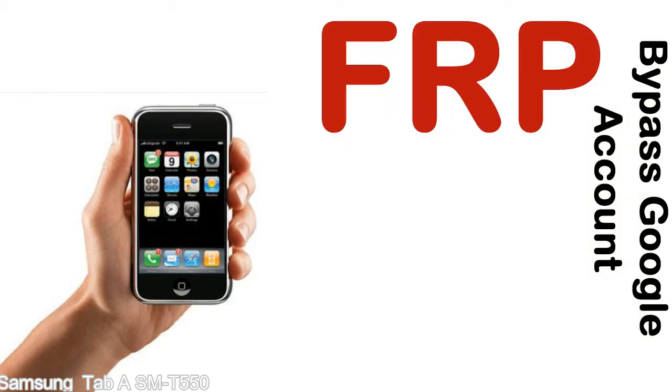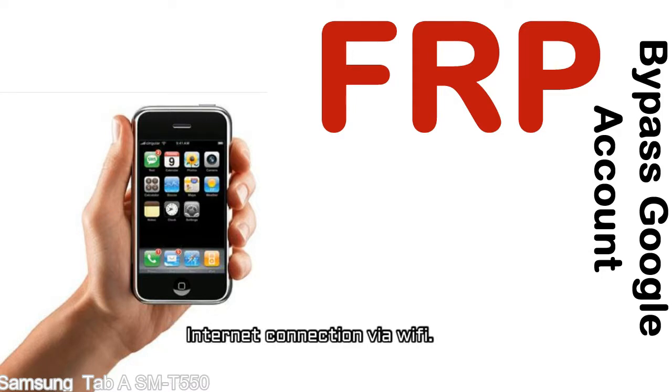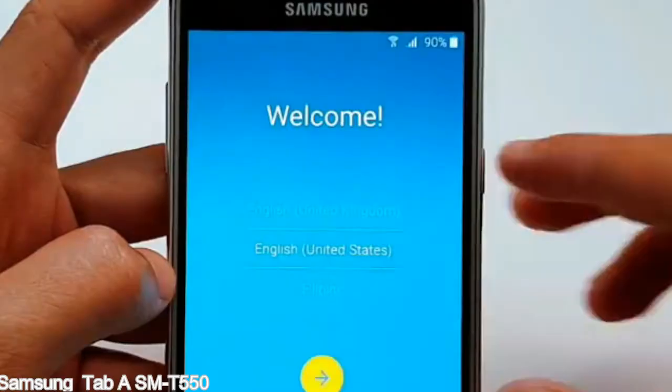Before starting: number one, make sure that your device is well charged. Ideally the battery level should be around 60 to 70% — the more the better. Number two, internet connection via WiFi. Here is a step-by-step guide on how to bypass Google account on your Samsung Galaxy device.